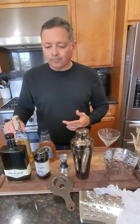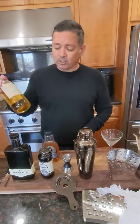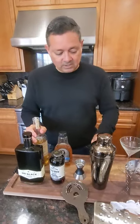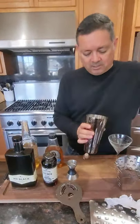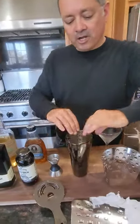This espresso martini is the Mexican version and it's called El Jefe, so instead of vodka we're going to be using reposado tequila. Let's start putting this thing together. As always, we start out by inserting our Icebreaker Pro — that's going to aerate the coffee and give it a nice thick foam top.